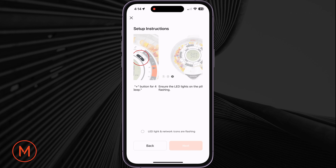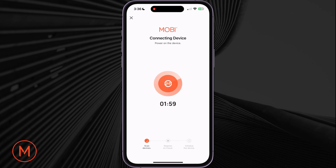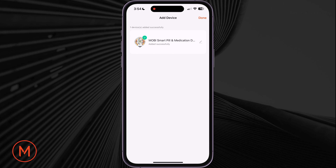Third, after hearing the beep, ensure that the pill dispenser's light is flashing. Once flashing, tap on LED light and network icons are flashing, then tap on Next. A two-minute timer will begin. Allow a short period of time for the pill dispenser to connect. Once connected, hit Done on the top right corner.